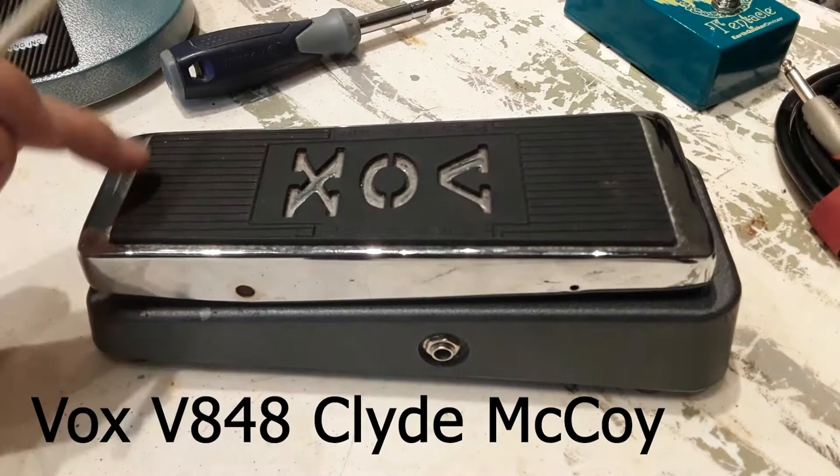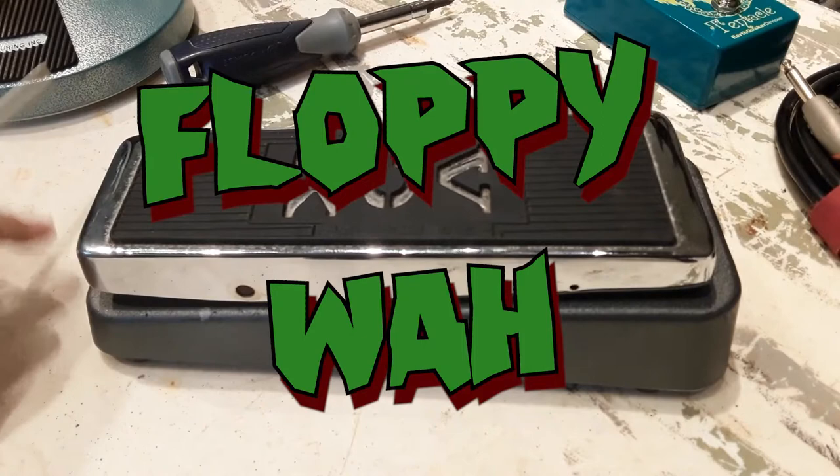Well, most of us who have owned a wah have seen this problem before. Floppy wah. I'm going to see if I can figure out how to fix it.